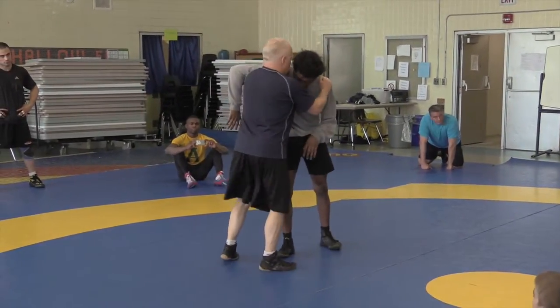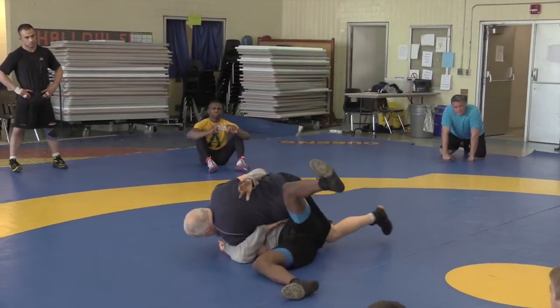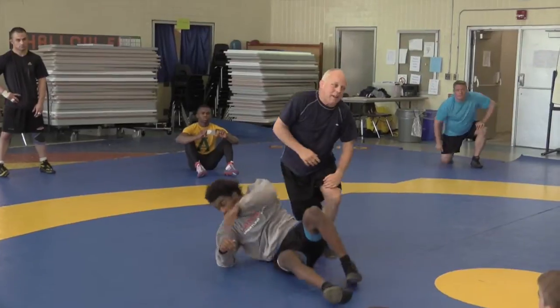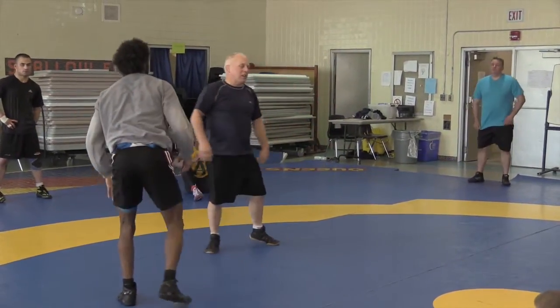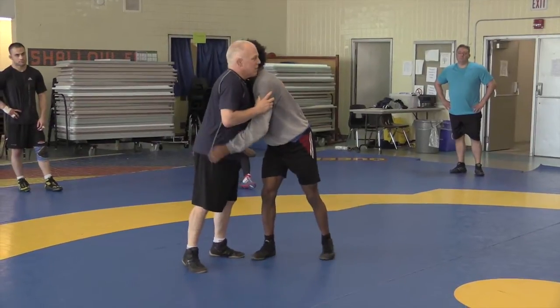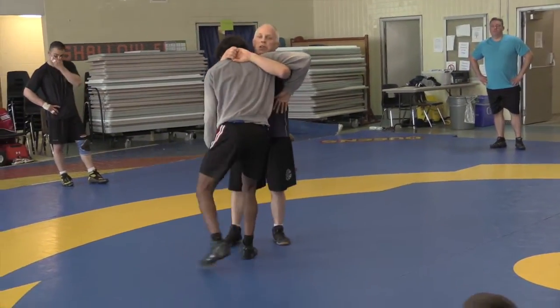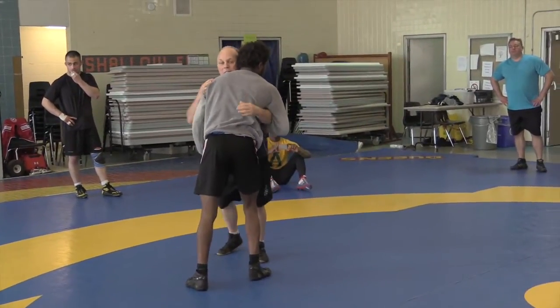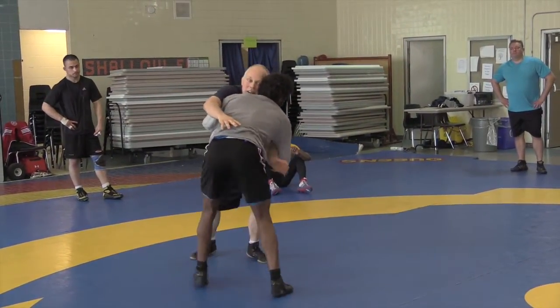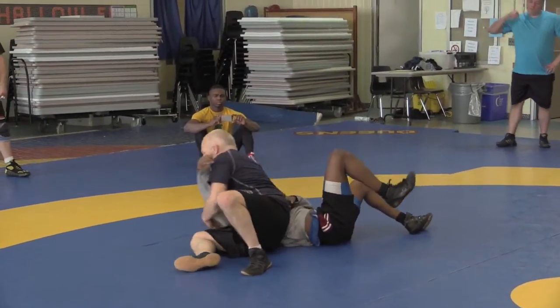We get the underhook, I fake for the body. The same thing works: if I have an underhook but my head's on this side — so on the reverse head and arm, my head was on this side. If my head's on the other side and I fake for the body, now I can crunch for the other head and arm.